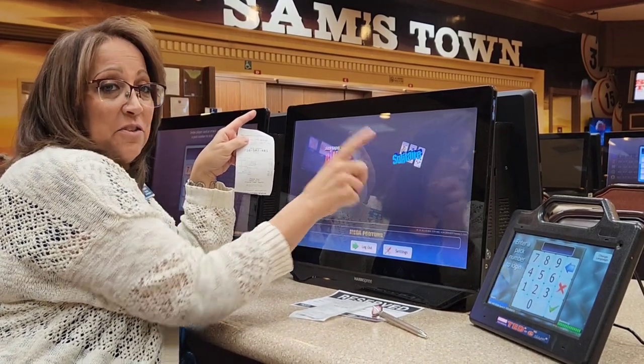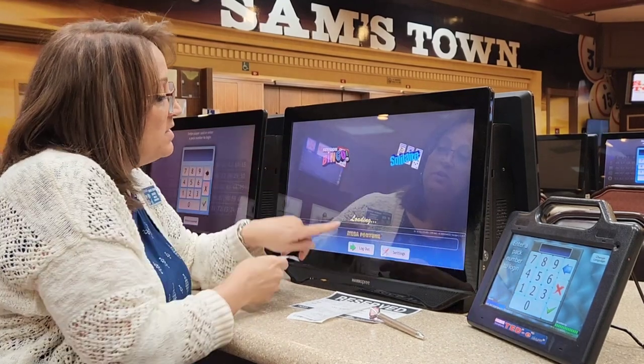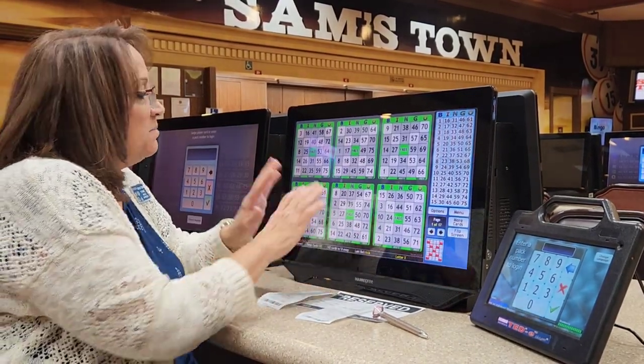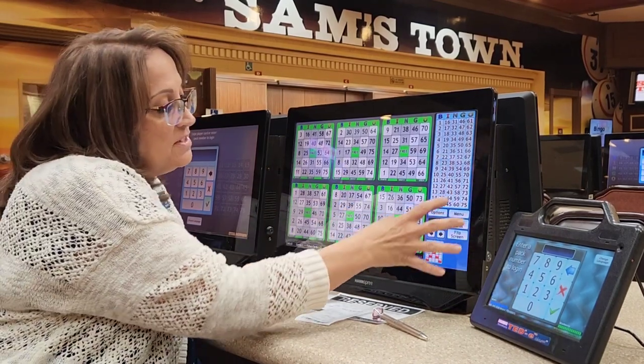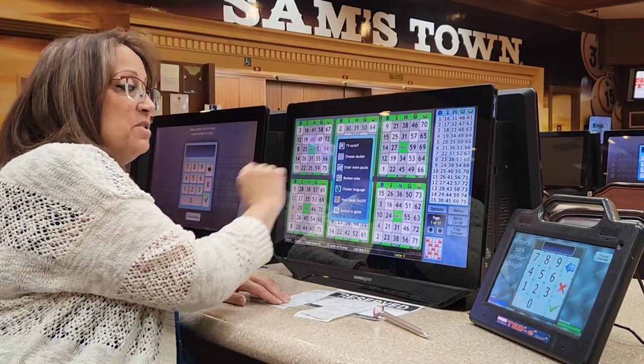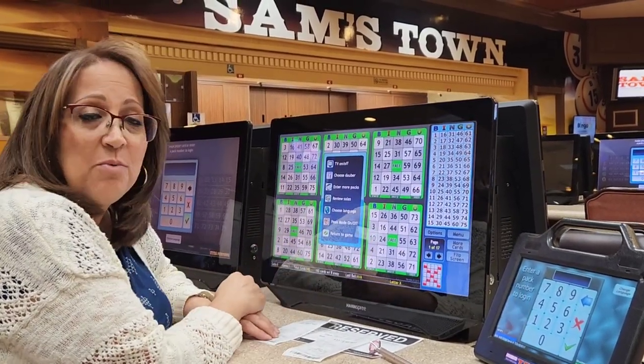You see solitaire over there — we'll go over that in just a minute. When we push bingo, it says loading and our cards come up on the machine. This means we're all set and ready to go. There are different options you can push here. There's an option to play TV on this one, and you can watch TV while you're playing bingo.